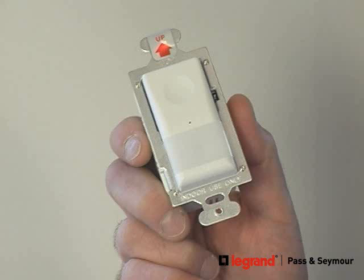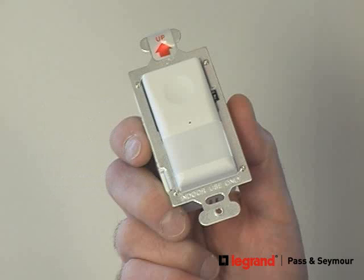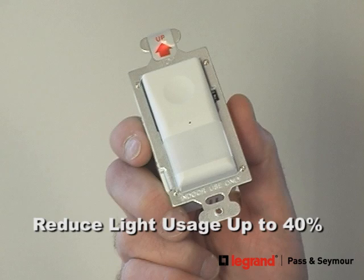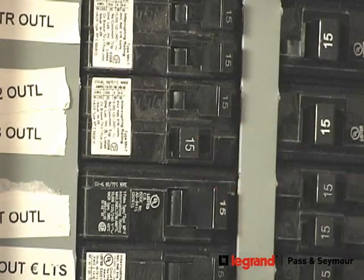It's great for any place where you might have your hands full. Occupancy sensors save energy by turning lights off when they aren't needed. They can reduce light usage by up to 40%.